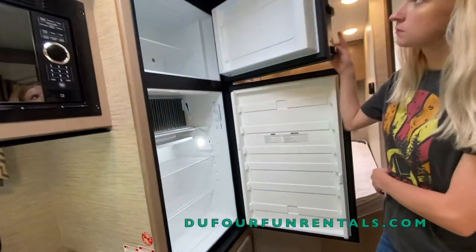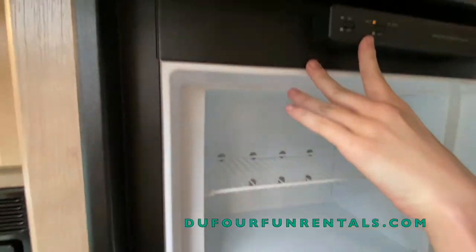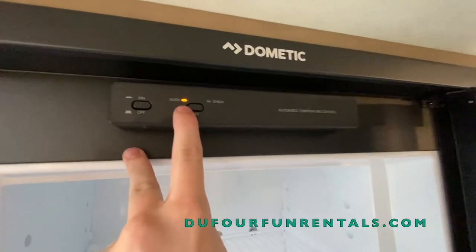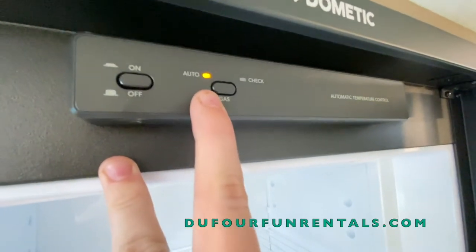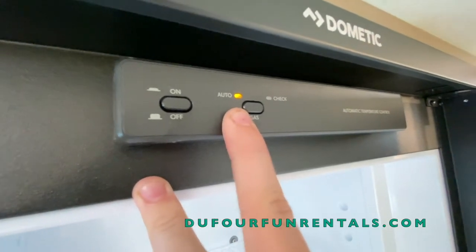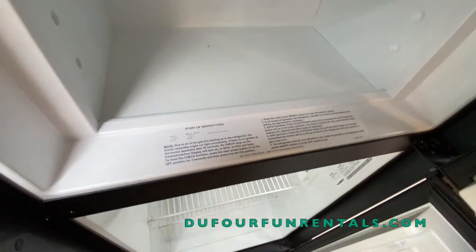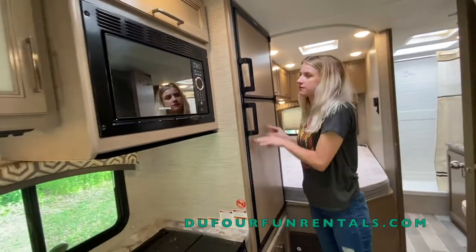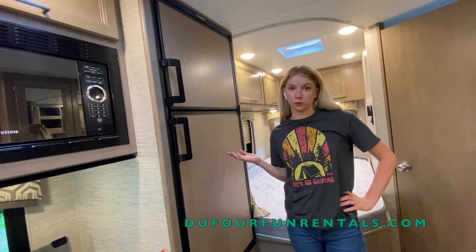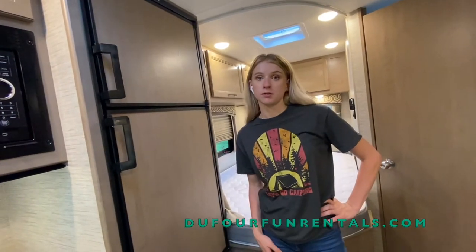In order to turn your refrigerator and freezer on, you have to open up the freezer and you'll notice a little dial. All you do is turn it on and it's going to turn on auto mode. When you're on just the house battery, it's going to run on propane. Whenever you hook up to a power source or start your generator, it's going to automatically transfer over to power — so you really don't have to touch it until the end of your trip. One thing to keep in mind: you have to be level in order for your refrigerator to cool. If you're on a steep slope, your refrigerator is going to have a hard time igniting the flame to cool down.